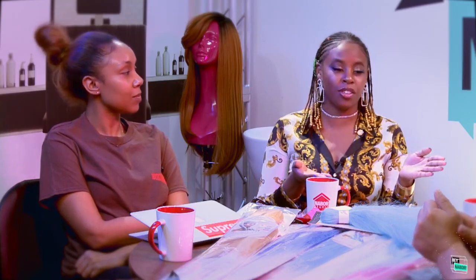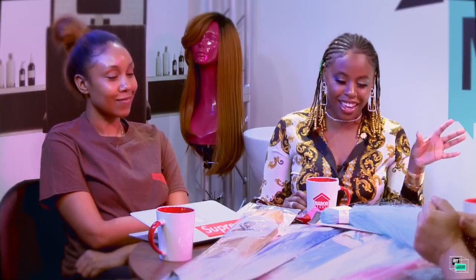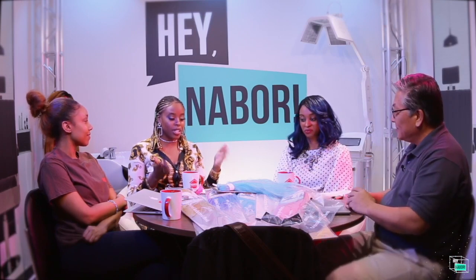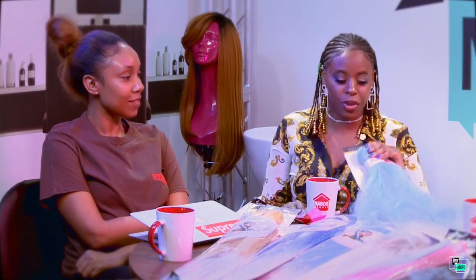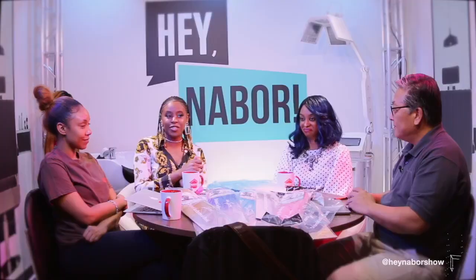Thank you, Travis — he's a wealth of information! Leave a comment and let us know if you want to see more of him, because he will give you all the details. If you've tried Easy Braid, let us know in the comments. If you have cute summer styles with different braid colors, send in a picture and we'll post it on our Instagram page. Stay tuned for the next segment!